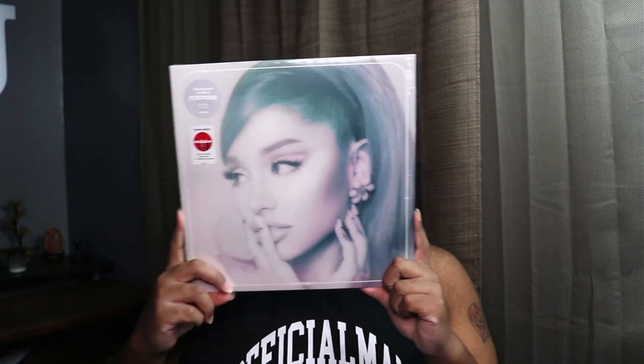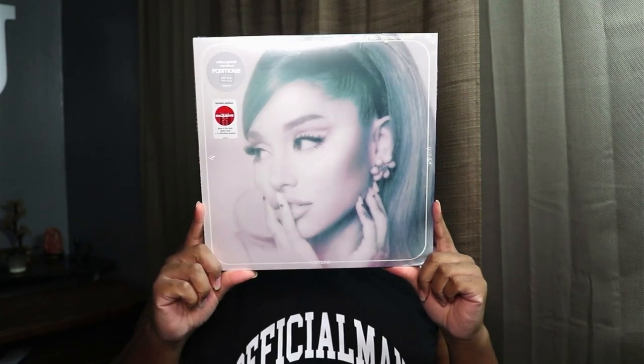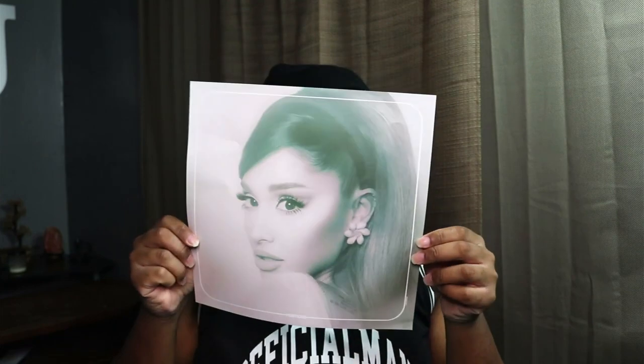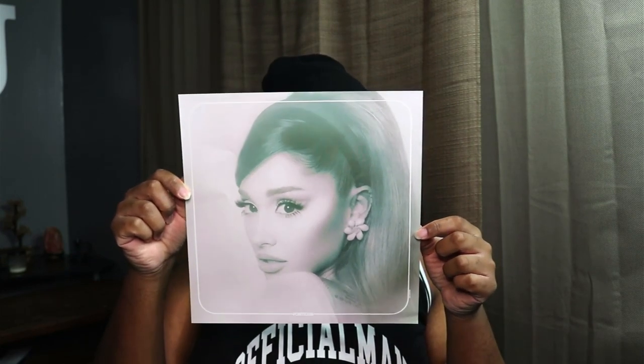We've got this beautiful picture right here. I'm going to put it in the back.